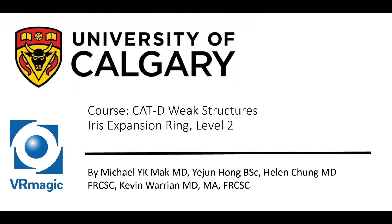Hello, my name is Dr. Michael Mack. I'm one of the residents here at the University of Calgary, here to explain to you cataract D-weak structures, iris expansion ring level 2.